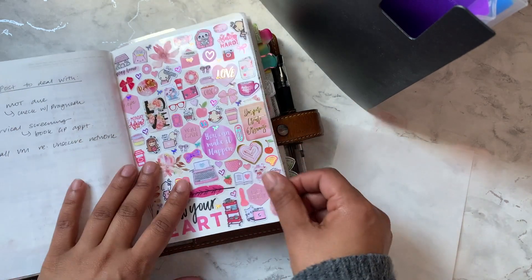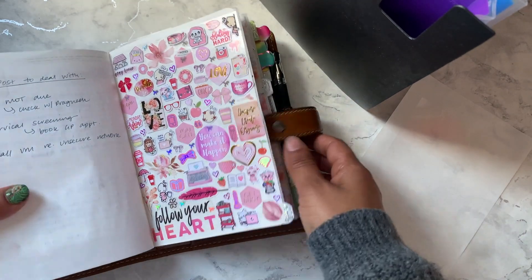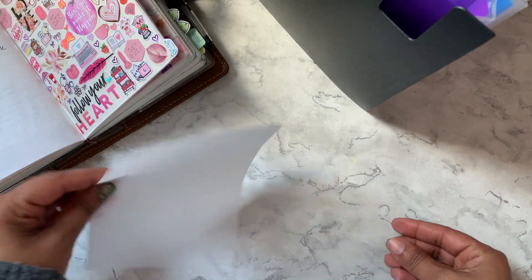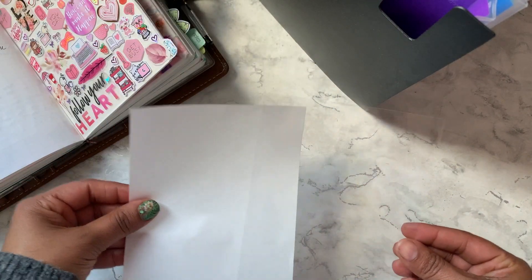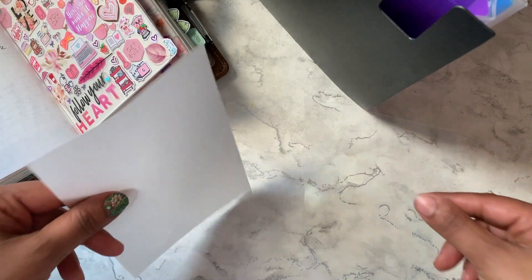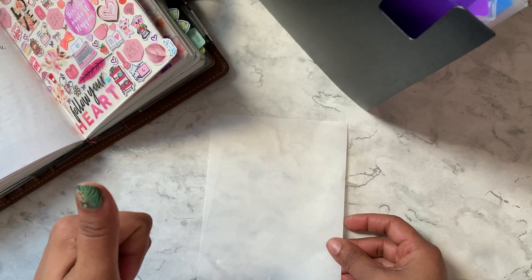I have a ton of character stickers so I'm really excited to use them. I've got a piece of acetate as well as the paper that comes as backing for this printable acetate, because I thought if I end up having more stickers I can make two.